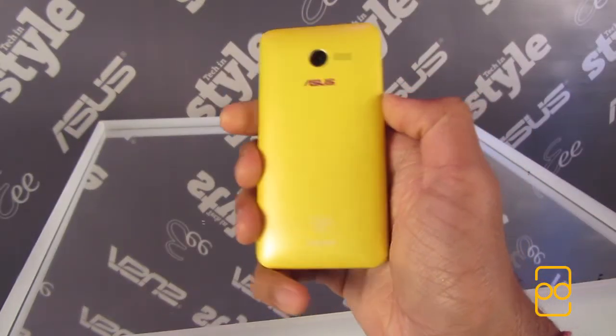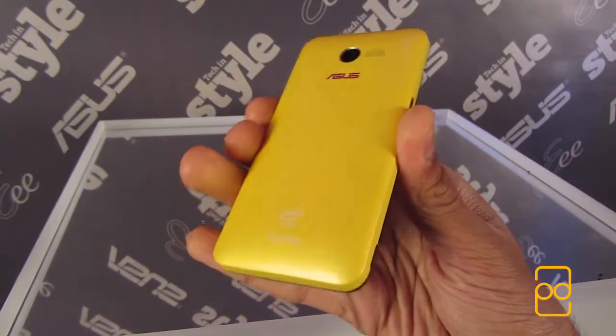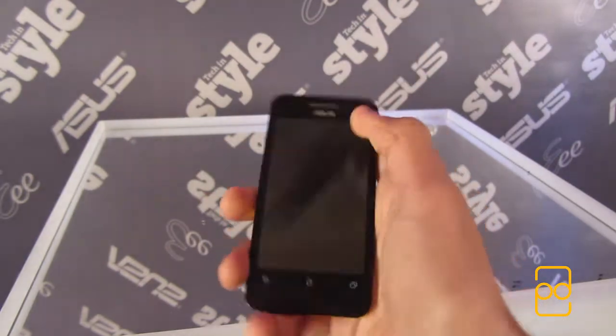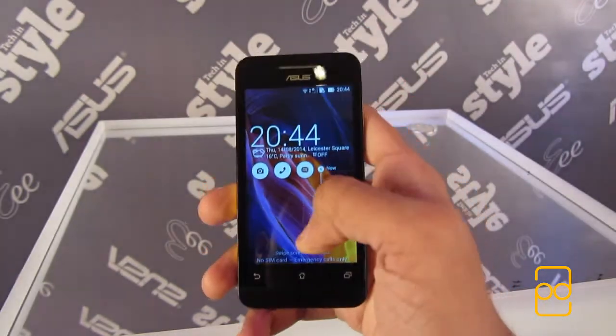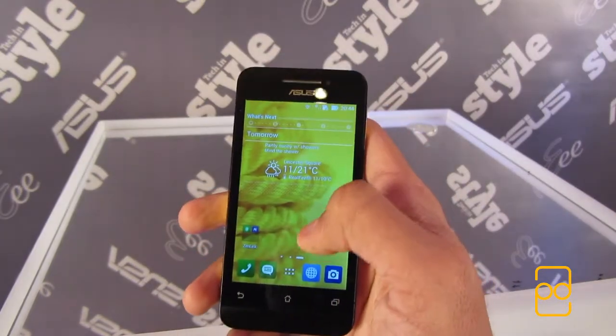Hey guys, it's Pera from Peelutech HD. A few weeks ago I was at the Asus Back to School event where I got to play with their new smartphone range called Zenfone. In this video I'll be taking a quick look at the Zenfone 4, so let's get started.